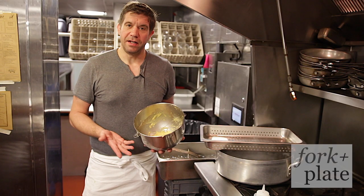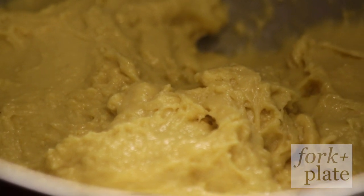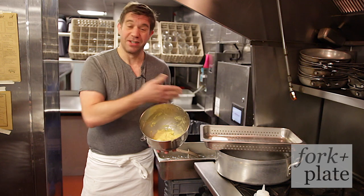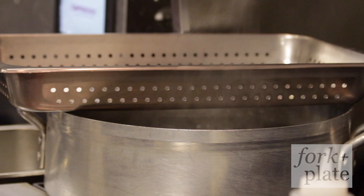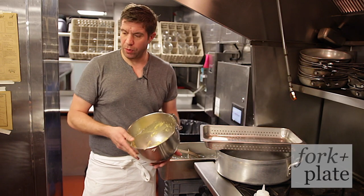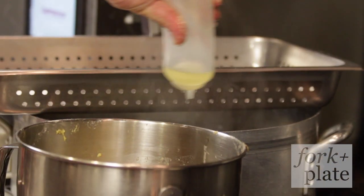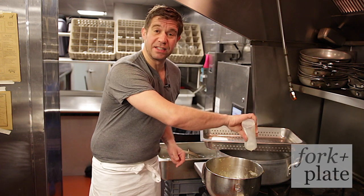Once the eggs and flour are mixed together, you get to this consistency. It's definitely much thinner than a regular pasta dough because it has to be pressed through the perforated tray. We set up a cooking pot with water which we bring to a boil — this is very important — and then season it with a little bit of salt and some canola oil to make sure the pasta doesn't stick together.